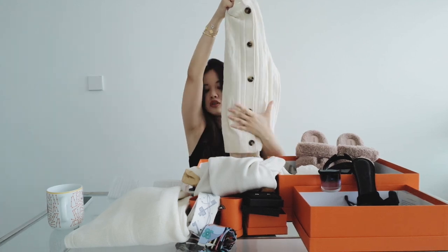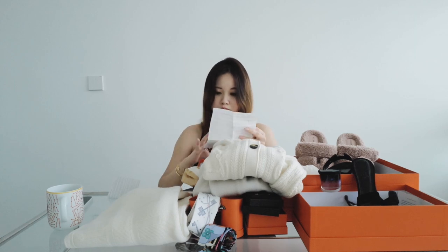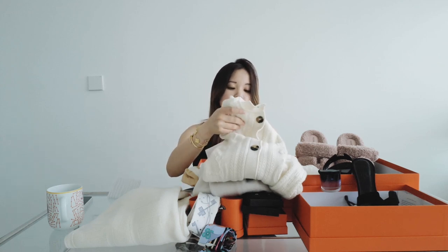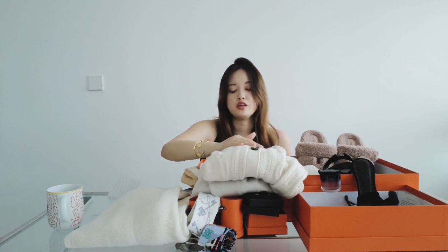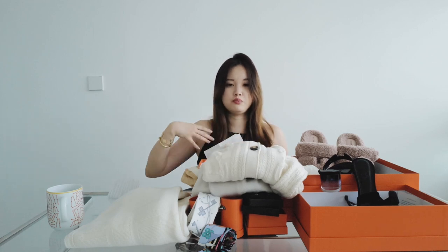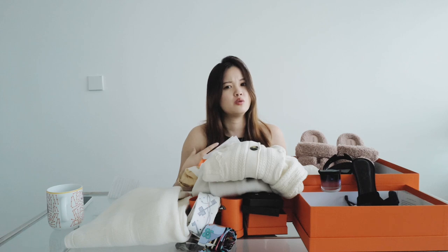Super cute, especially the buttons. This is a little more costly — $2,950. I actually thought this one would be roughly around $2,500 to $2,600, but no, it's $2,950. But I still think these are more worthy than the plain t-shirts with prints, and they charge you like $990 or $1,100 for those.